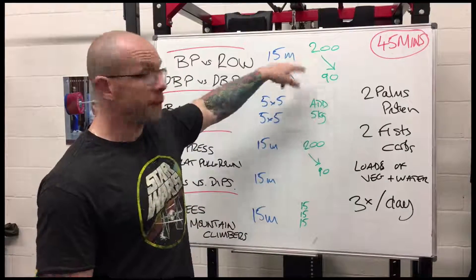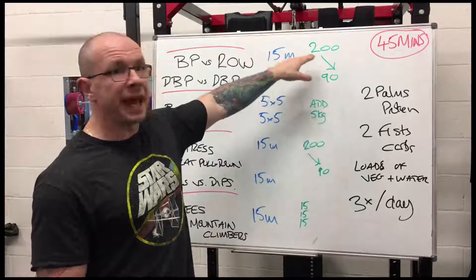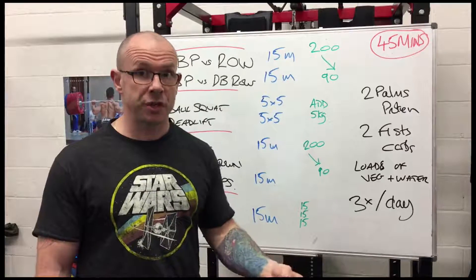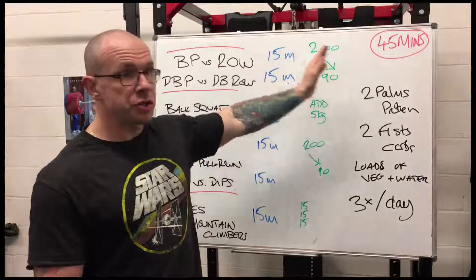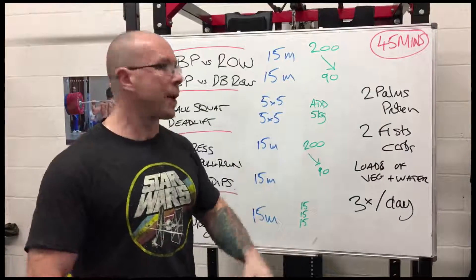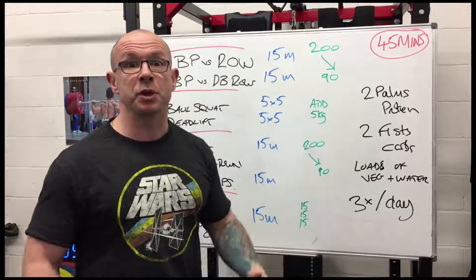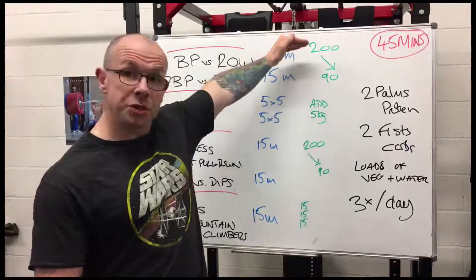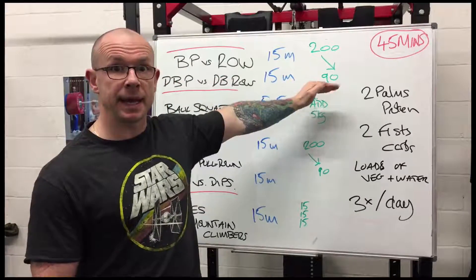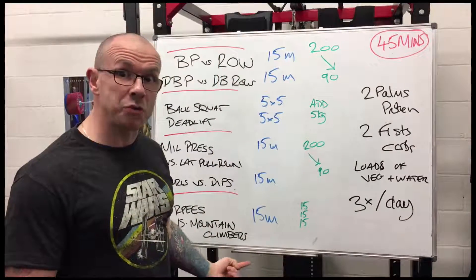For the 15-minute protocol, start with weights where you can get a total of 200 reps in 15 minutes — that's 100 of each movement. Across the course of three to four months, slowly add weight until you can only get 90 total reps in 15 minutes. So start at 200 total reps down to 90 total reps over three to four months, using the exact same protocols all the way through.